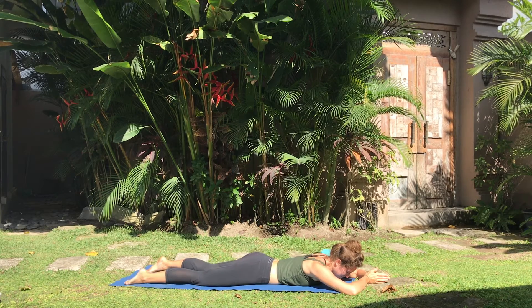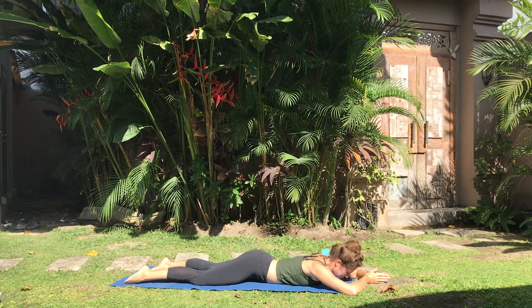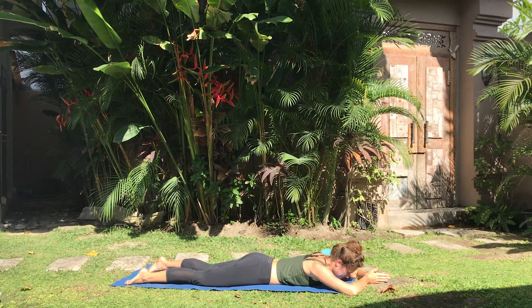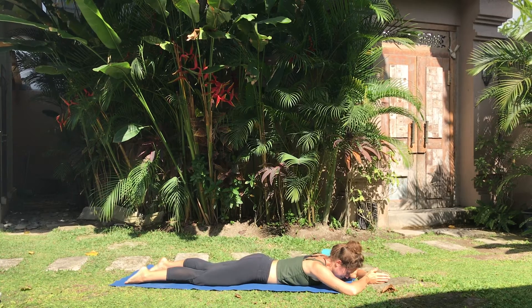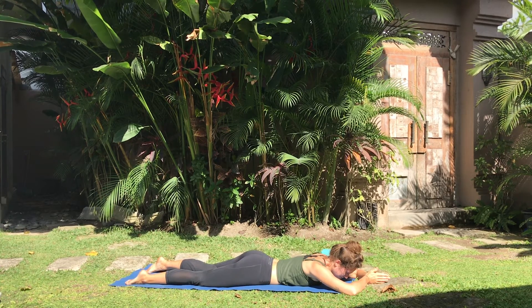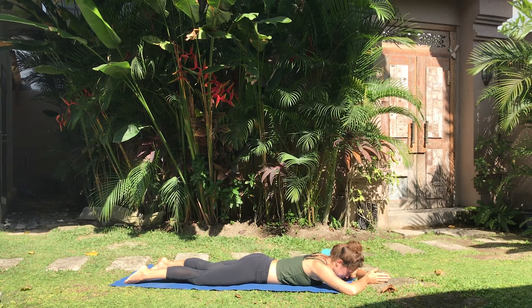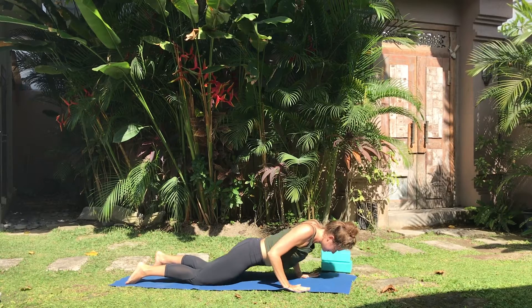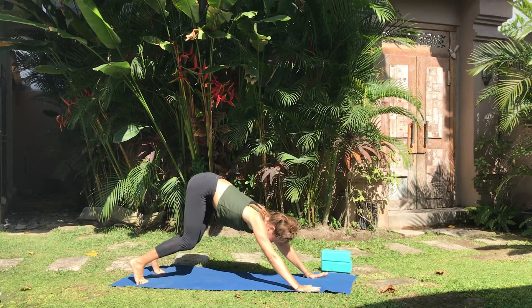Pranam means prostration, and Bhumi Shakti is the power of the earth. Bhumi Shakti Pranam — to give your strength to the earth beneath you. Exhale to slide the palms down, easing toward Adho Mukha Svanasana, the inverted V-shape.